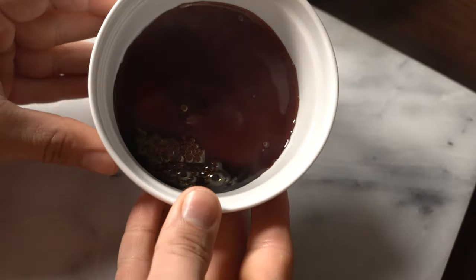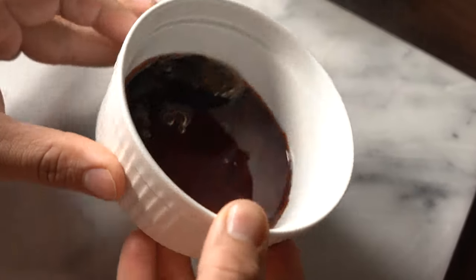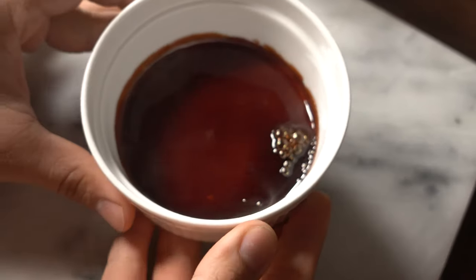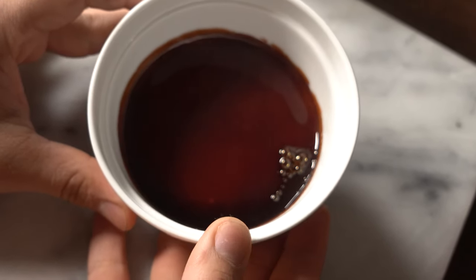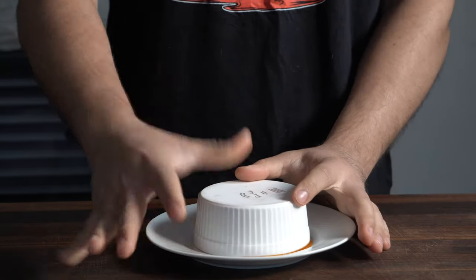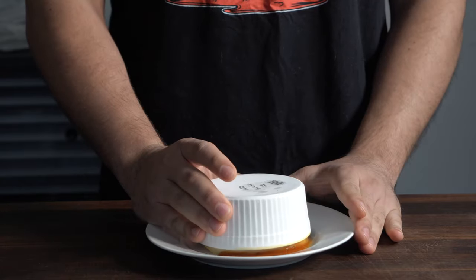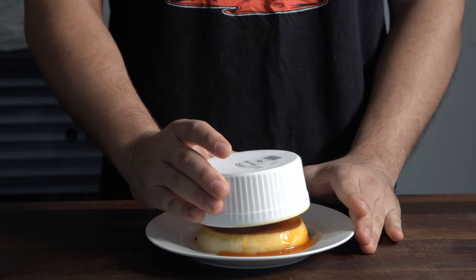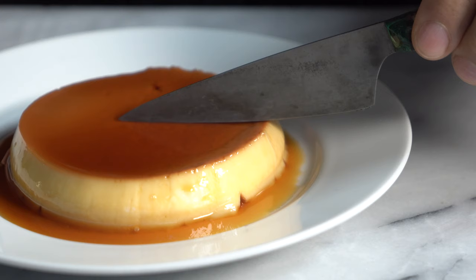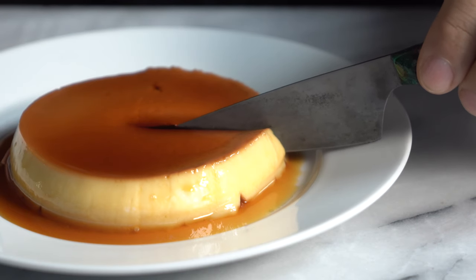Nice dark caramel just like this — if you want yours like this, go ahead. Make sure you take your sugar longer; you've got to be patient. I forgot my own rule here: patience is the name of the game. Take your sugar longer, do the exact same thing, bake it at the same temperature, bring it out at the same temperature, cool it overnight, and there you have a perfect flan — super smooth, delicious custard.